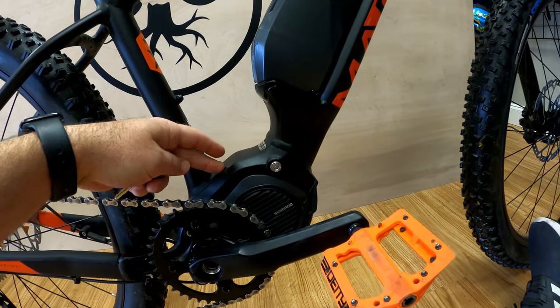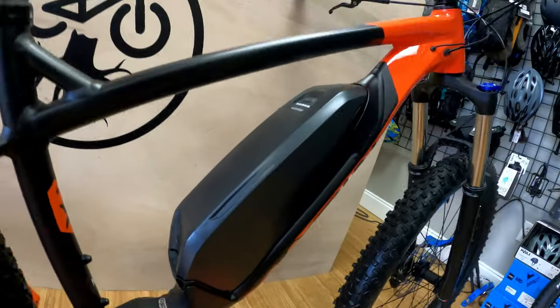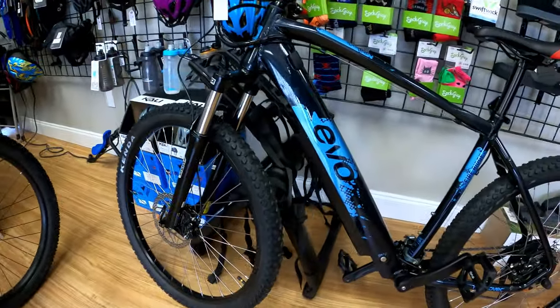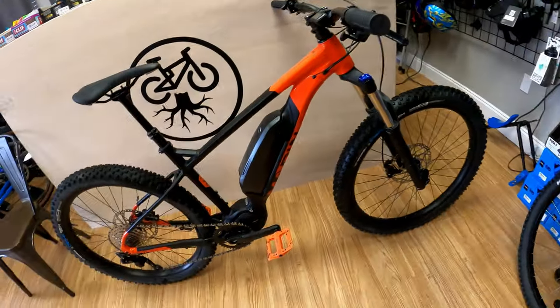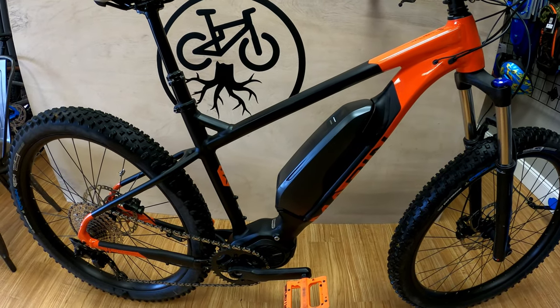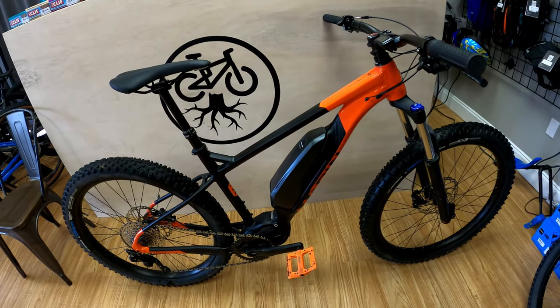Here you have your Shimano E8000 — it's a mid drive motor from Shimano. Here's your battery pack. Some manufacturers are trying to hide the battery pack, like this Evo here — they try to hide it pretty well. I honestly don't mind it. Some people want it to look like a normal bike and not obviously be an e-bike with a battery. I honestly don't really care — whatever, the battery's there.